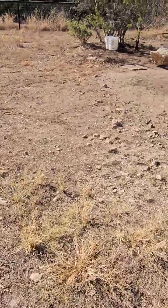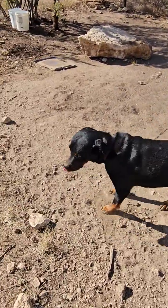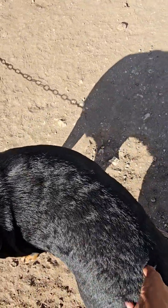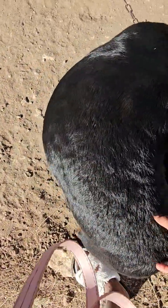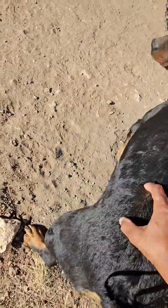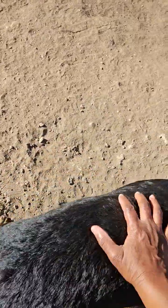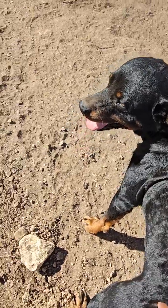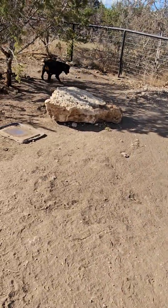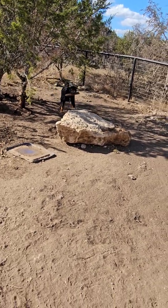Hey buddy, there's Ozzy boy! Hey baby, hey buddy! He likes me to rub his bottom. Hey there, bubba, hey there baby, hey there buddy - yes he is! Go get your stick. Where's your stick? He likes the stick but he won't bring it to me. You gonna bring me your stick?